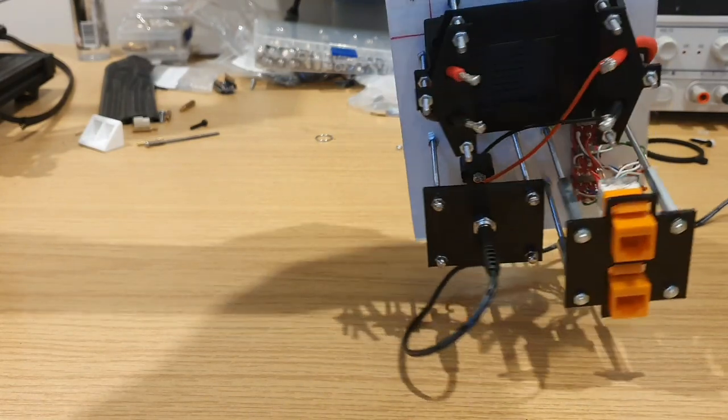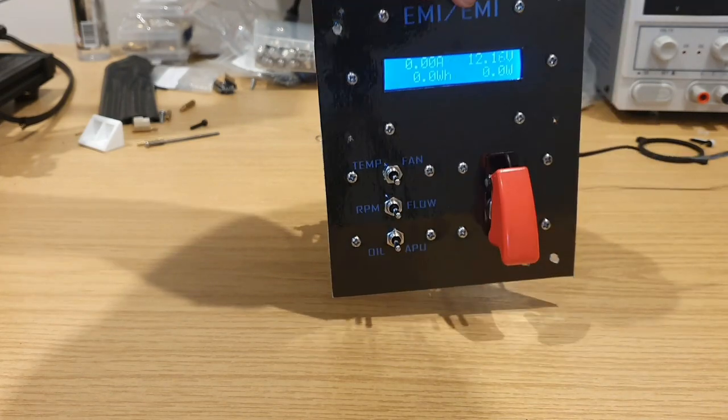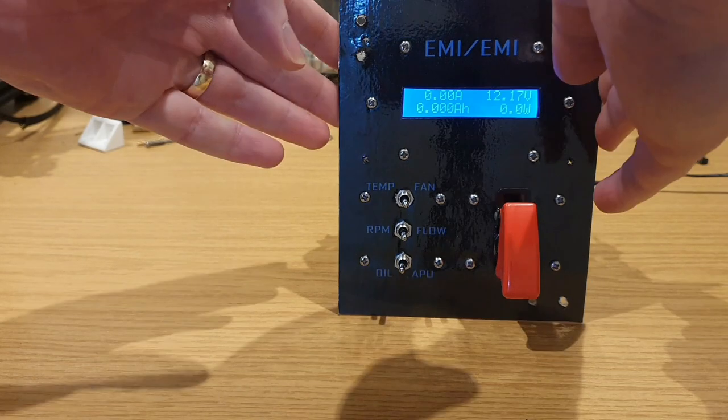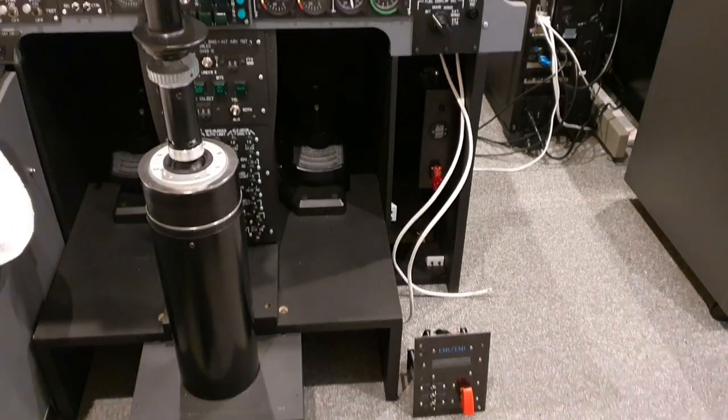Those orange RJ-45 connectors you can see marry up with the same coloured ones at the back of the new engine monitoring instruments. Ultimately this will be a less prominent feature of the front dash — something I can monitor as needed but out of the way — so for that reason the fascia isn't being given the usual CNC cut finish; it's just a piece of laminate sat onto some acrylic.